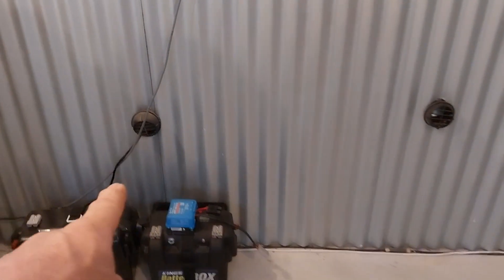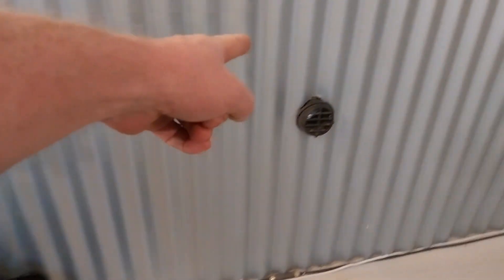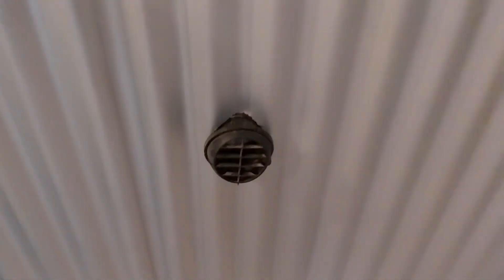So there are the ports for the diesel heater. That is the suction line — the air gets drawn in from the cabin, goes through the diesel heater, and comes back out here.